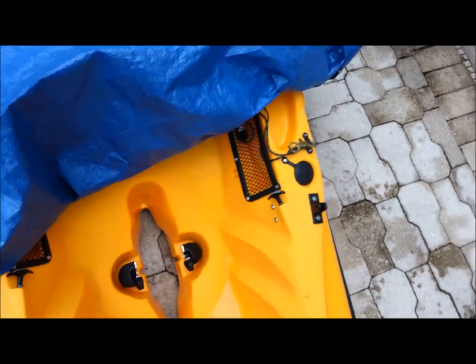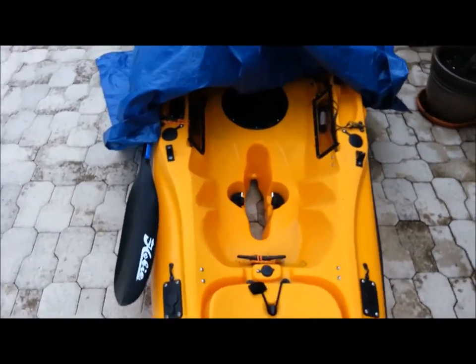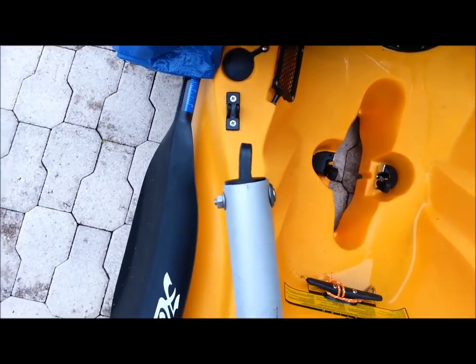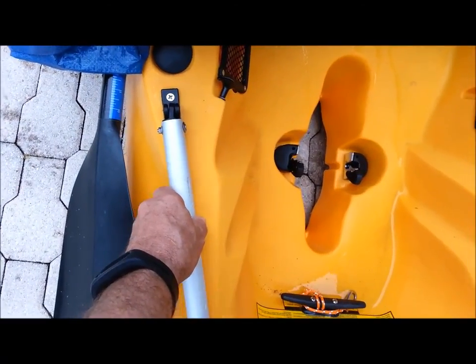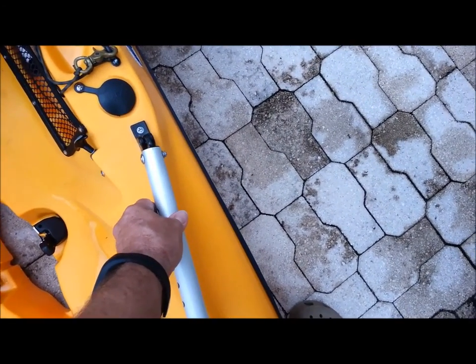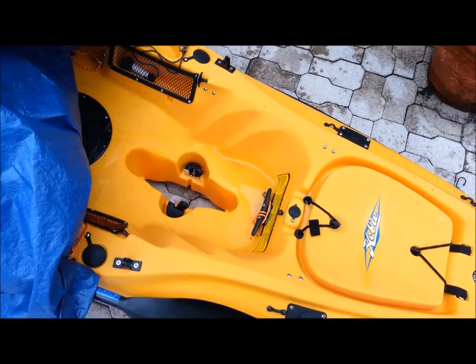There's my front mounting points, my back ones are right there. As you can see, they're slightly skewed inwards from the front. So what I had to do was take these mounting pieces and heat them up with a heat gun and bend them to the same angle. You can see there, now they fit a little bit better. They're pretty close.